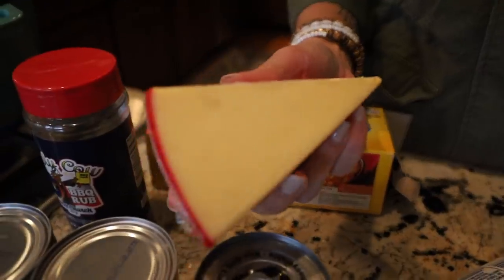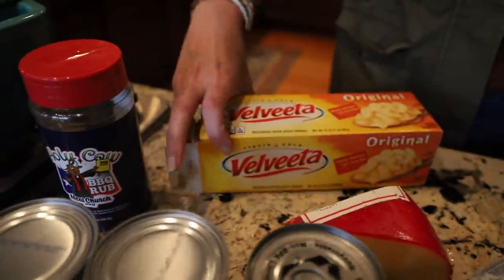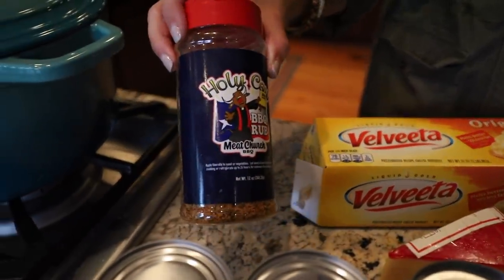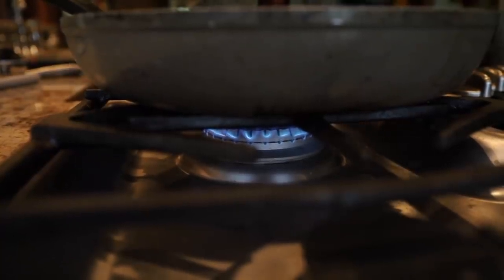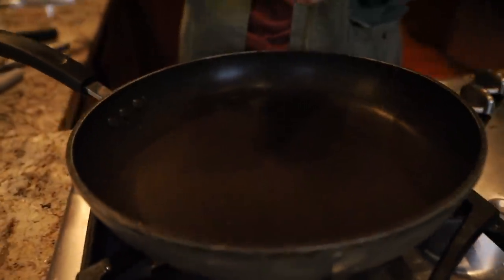You're going to want some Gouda cheese — I'll have the amounts listed down below — and a block of Velveeta, which I don't normally like, but for this it's perfect. And then I am using the Holy Cow barbecue rub from Meat Church, which is so good. The first thing you're going to do is just brown up and cook the sausage all the way through.